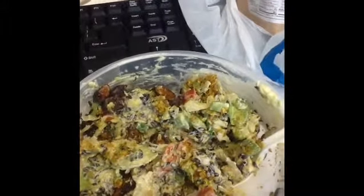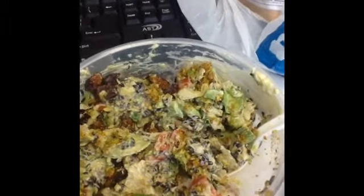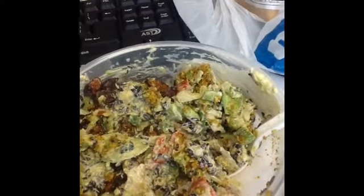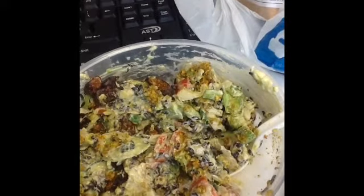Yeah, it's just the combination — the sour and the sweet all together. It's really good. I mean, this is like a chicken salad.